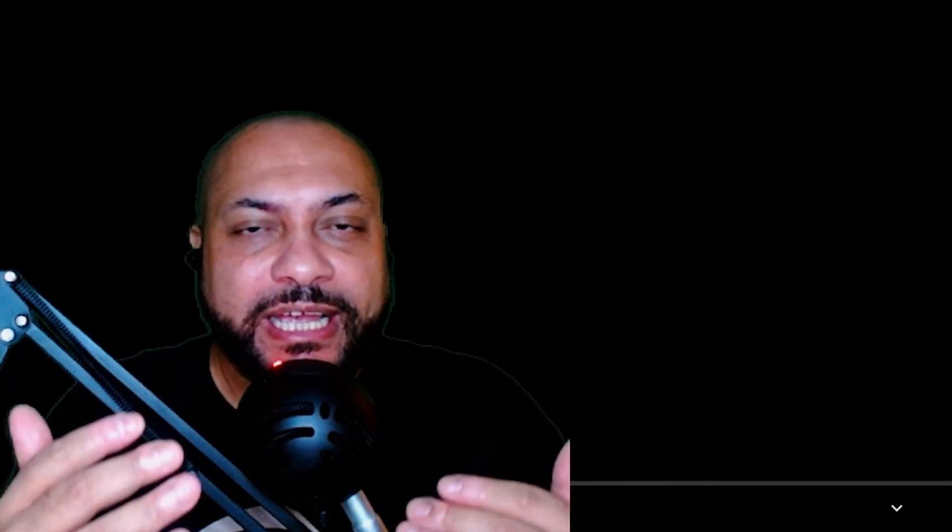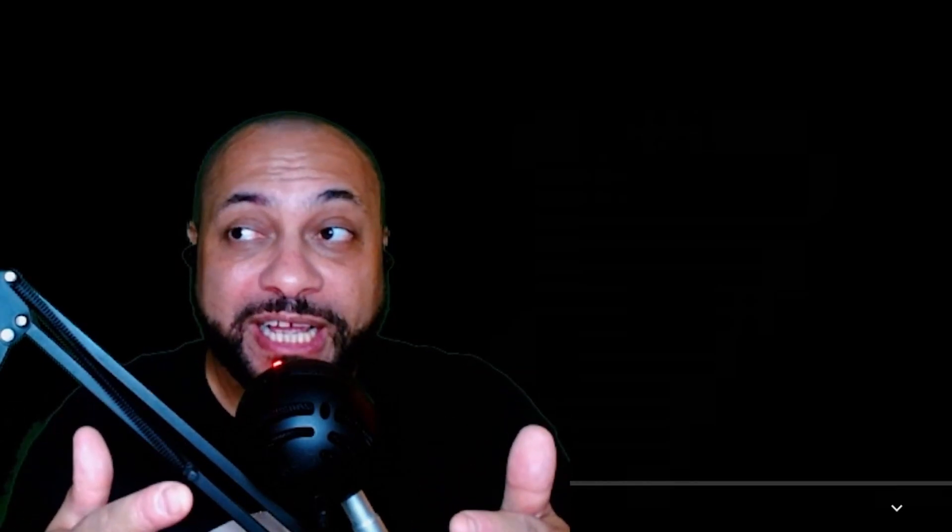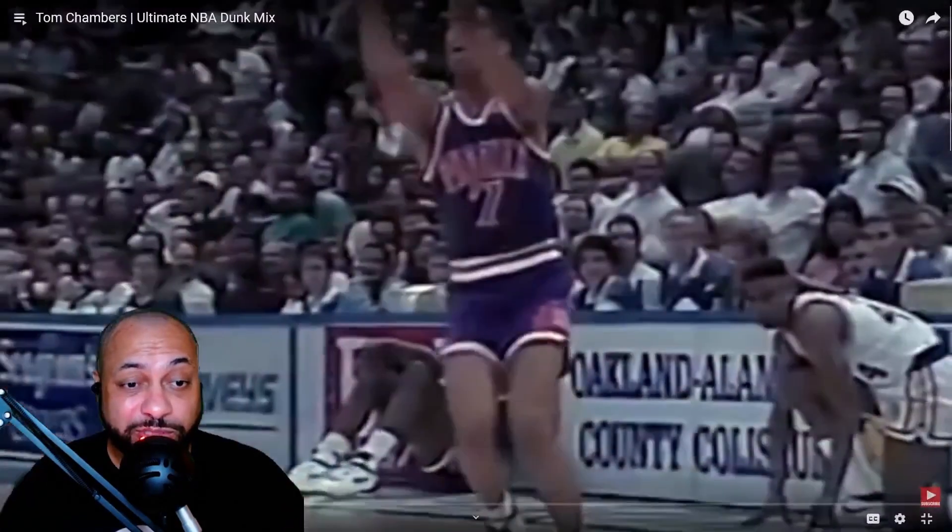This was requested a while ago and I want to go back and look at a lot of players from way back in the day before my time and give them some love and respect, because there are some gems there like Oscar Robertson, Pistol Pete — and you know what, why not Tom Chambers? Let's look at some highlights. I remember Tom Chambers playing with the Suns — that's pretty much it.